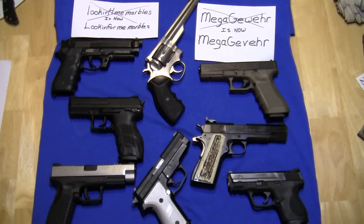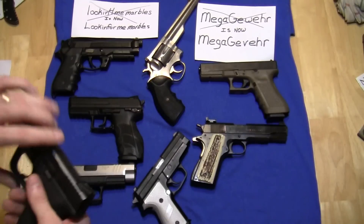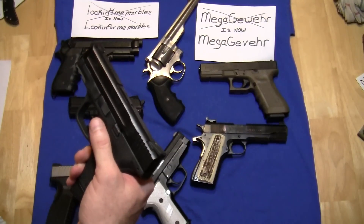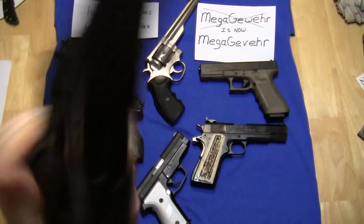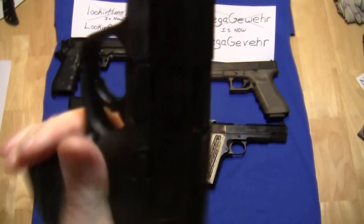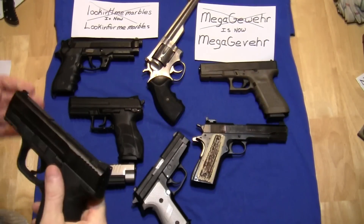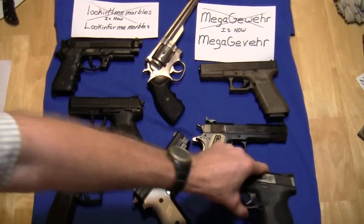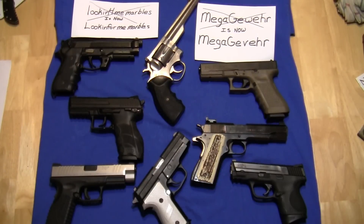Last up for our extremely scientific test is Smith & Wesson's M&P — specifically the M&P 9 Compact. Holy smokes, listen to that! That almost sounds as loud as the 1911. I've had this gun for a little while, and it's another gun that's very accurate, very reliable, and I've had no issues.